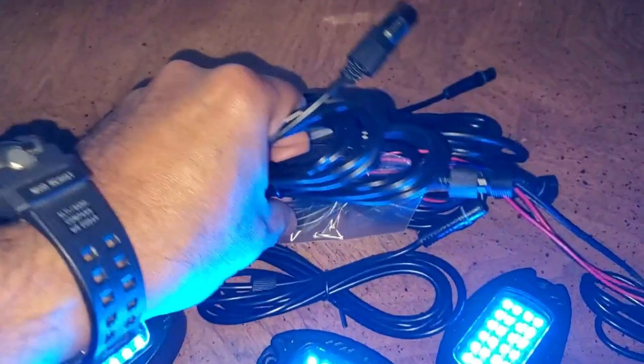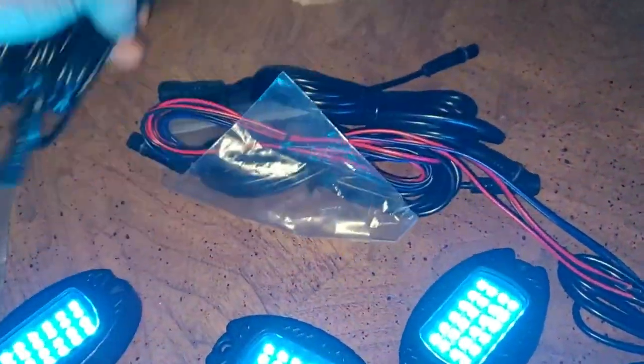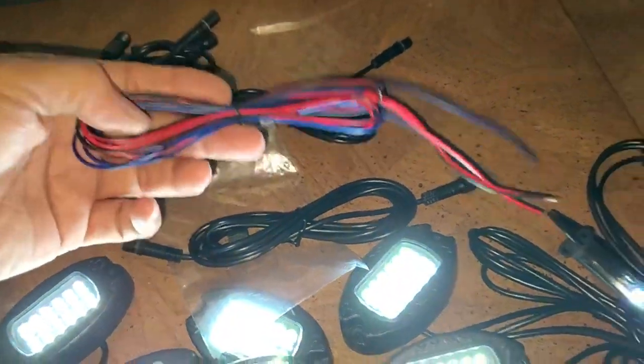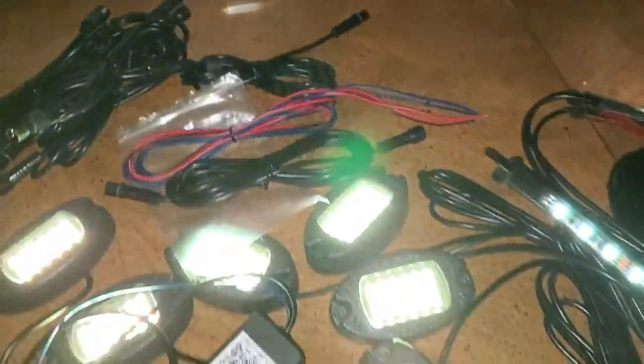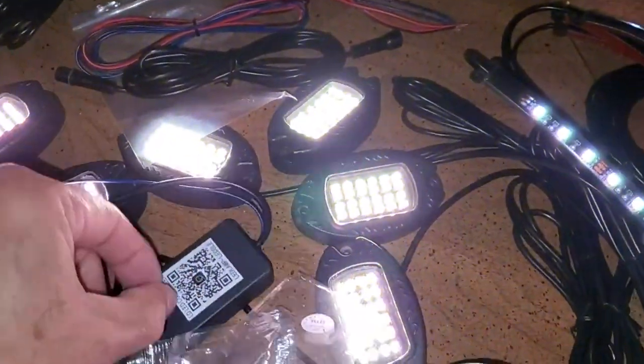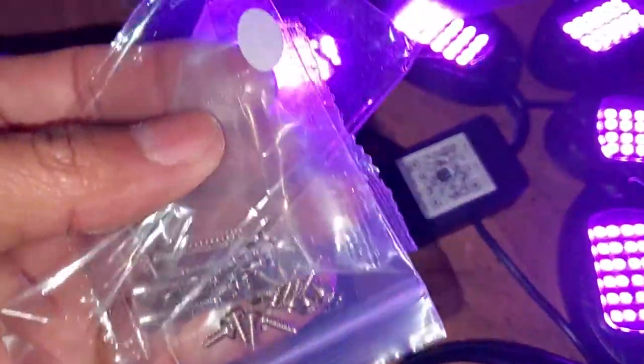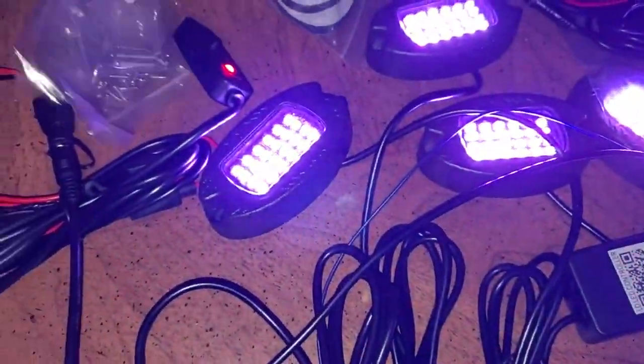You have to run extensions to the back — one, two, three, four, five, six. Here's your power wire, the controller, and you can control them via app as well. There's also tons of mounting hardware included.